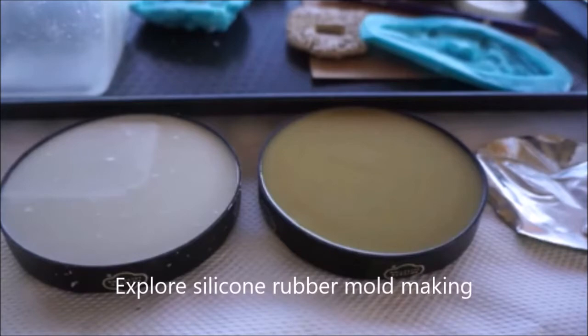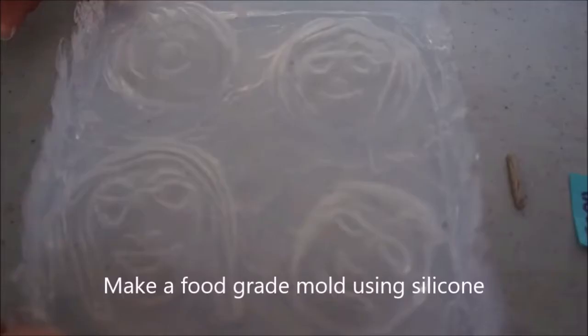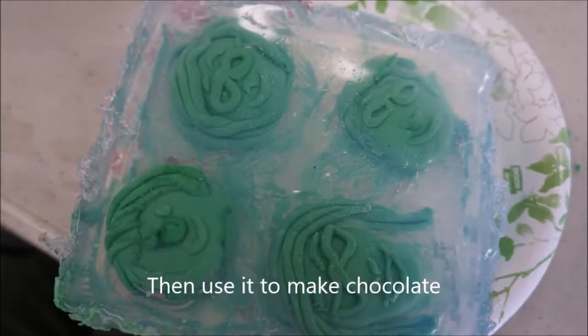Explore silicon rubber mold making using your selfie. Make a food grade mold using silica, then use it to make chocolate.